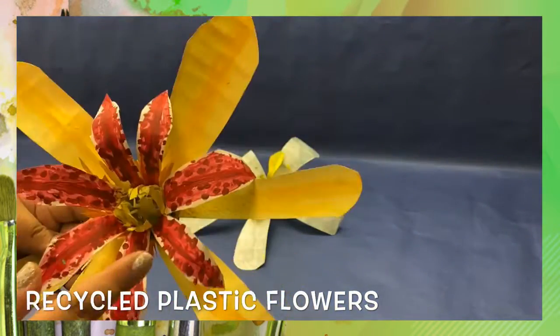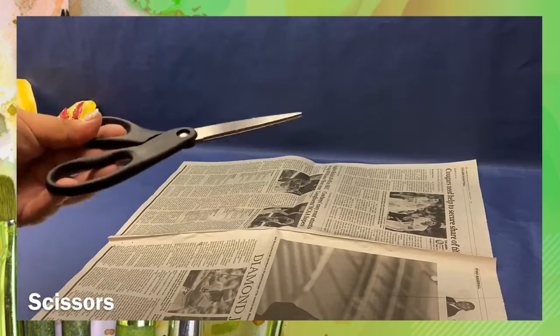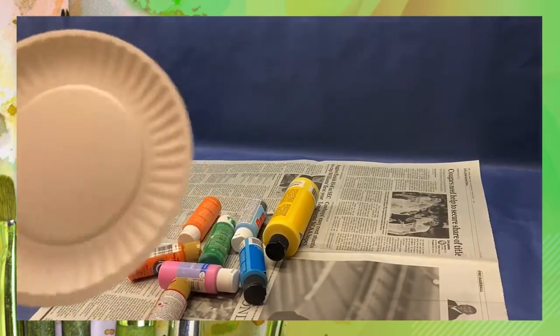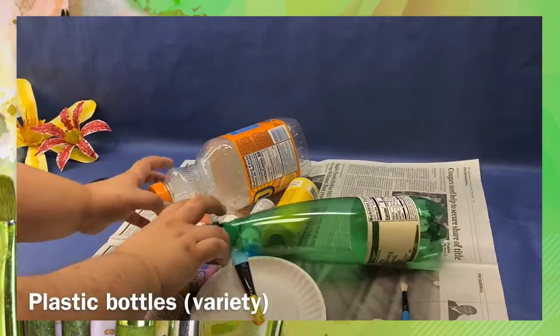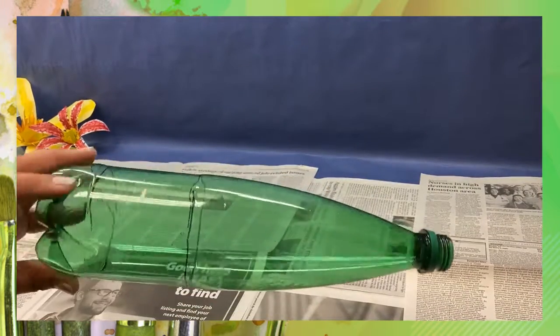First, lay down some newspaper to cover your area. You're also going to need some scissors, some paint, some paper plates, some brushes, and of course some bottles and a Sharpie.